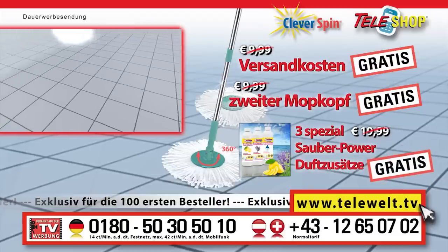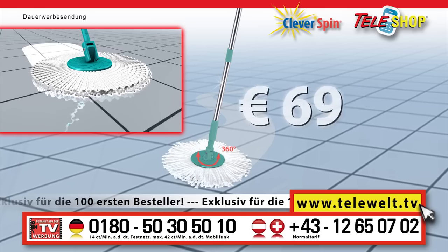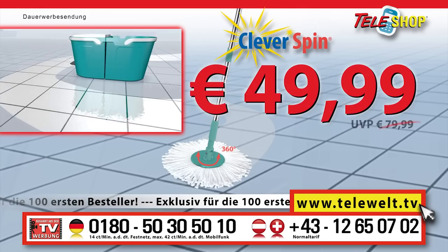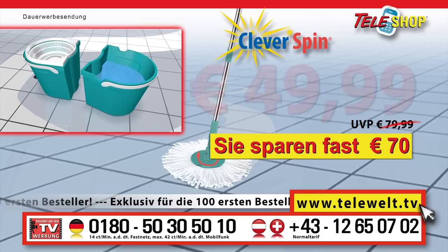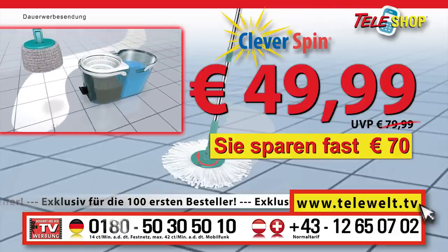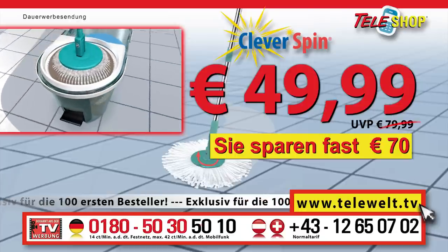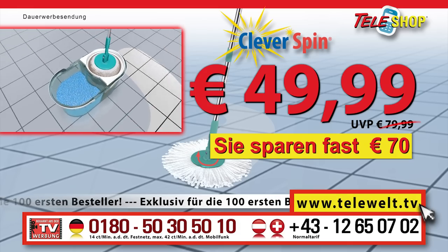Here, today, and only at Telewelt — not for 79 euros, not for 69 euros, not for 59 euros, but for the rock bottom price of only 49 euros 99. Incredibly, you save almost 70 euros. Order the Teleshop clever spin by telephone, dial plus 49 0180 50 30 50 10 now, or visit us online at telewelt.tv.